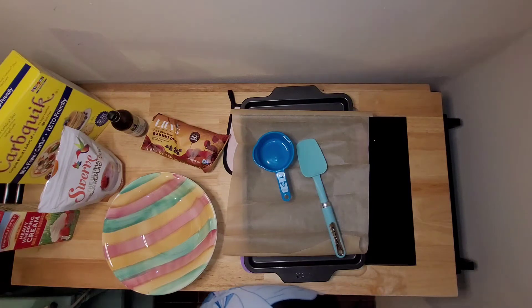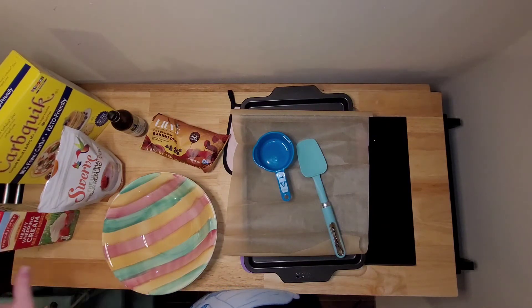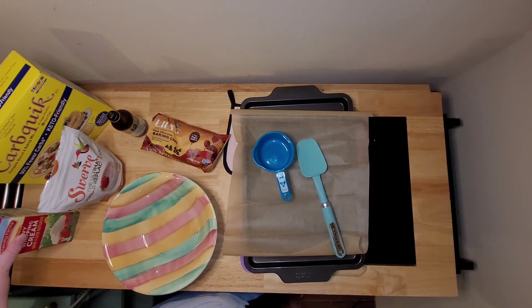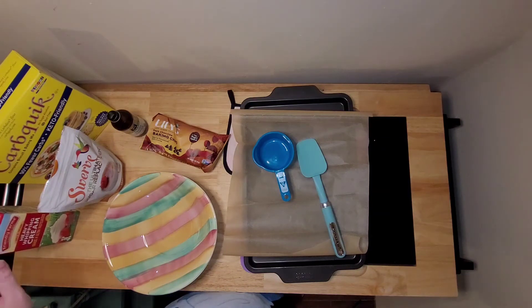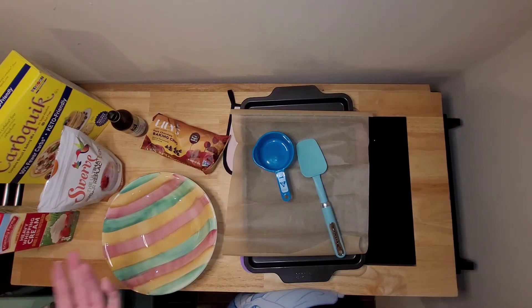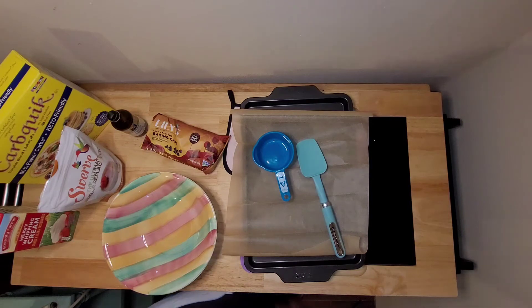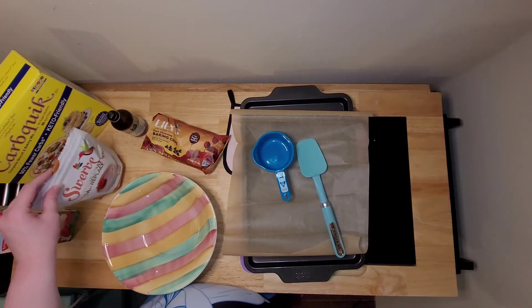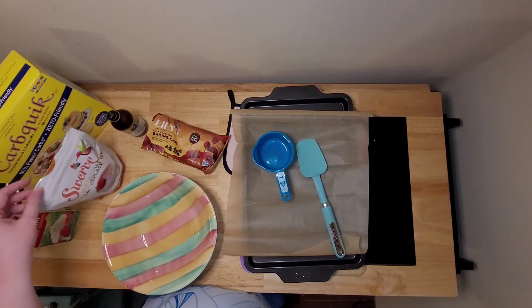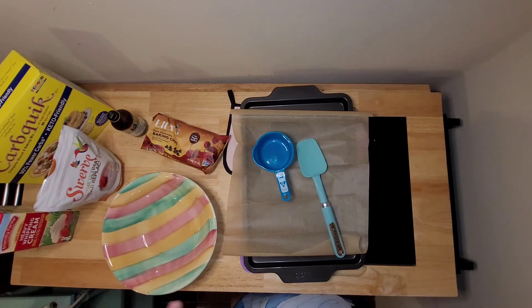You're going to use two cups of the Carbquick, a third of a cup of the heavy whipping cream, approximately one cup of the chocolate chips — you can add more or less depending on how much you want — three tablespoons of the granular sugar substitute, and then just a dash of vanilla. I'm going to get started with the dry ingredients first.